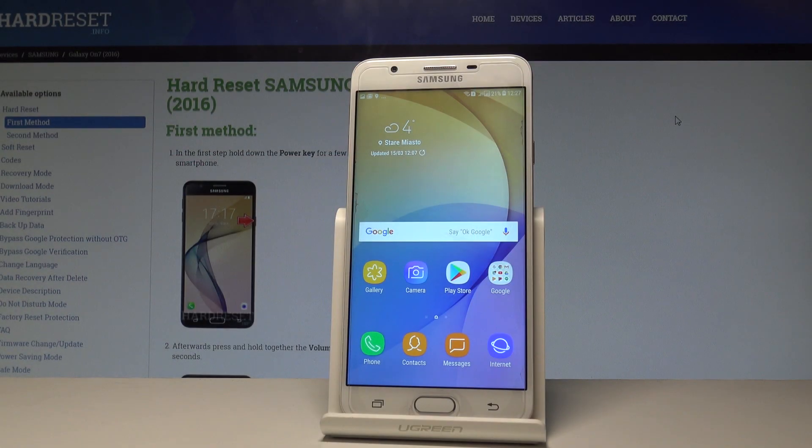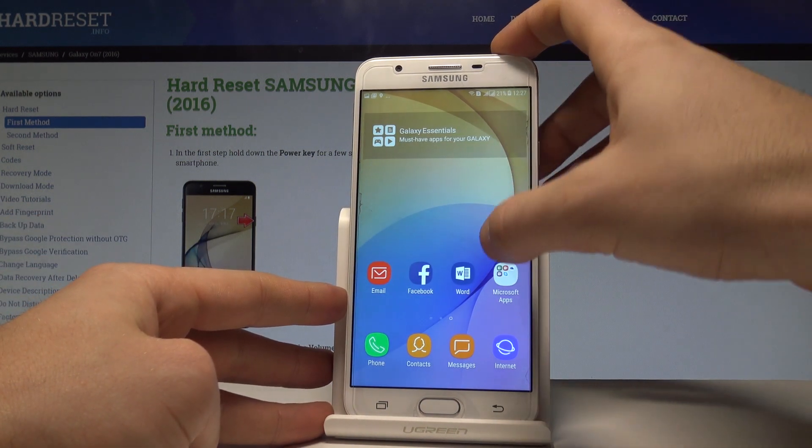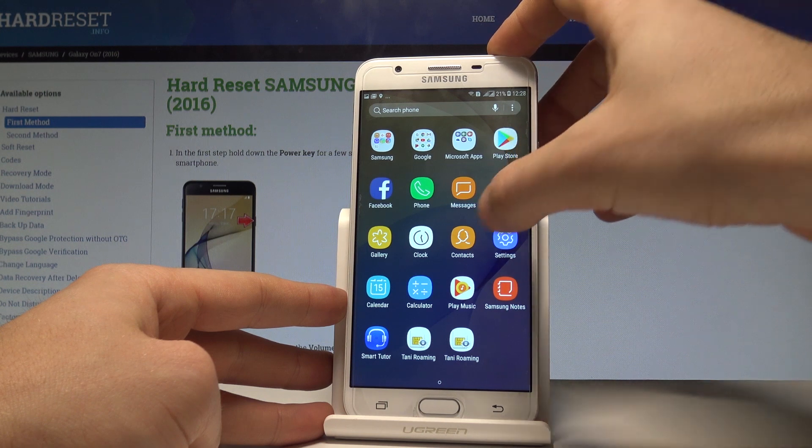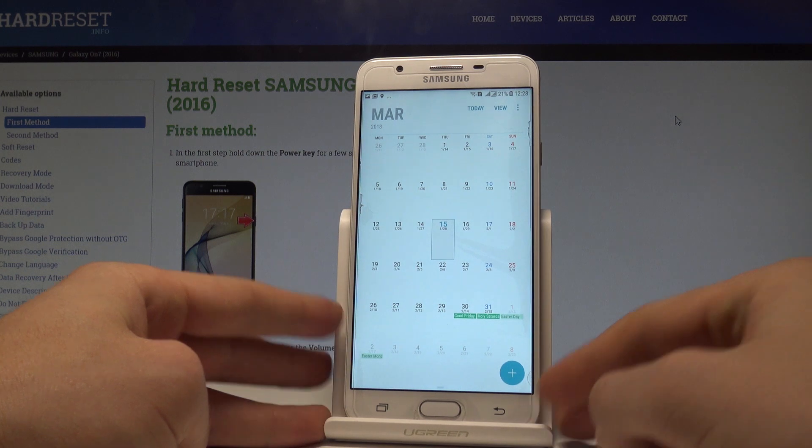Here I have a Samsung Galaxy On 7 and let me show you how to take screenshots on this device. To begin, let's open the screen that you want to capture — in my case it's simply the calendar — and let's assume that I want to save the following screen.